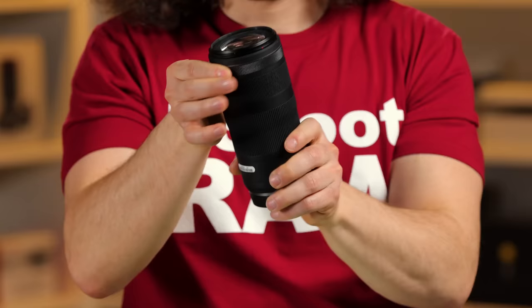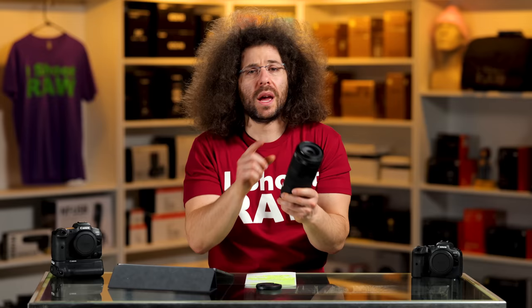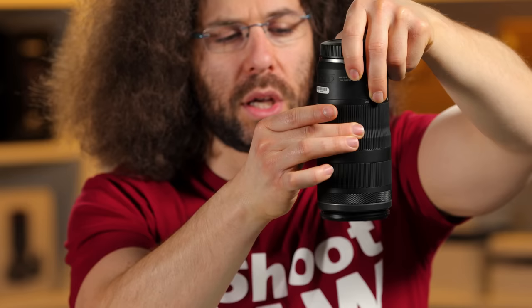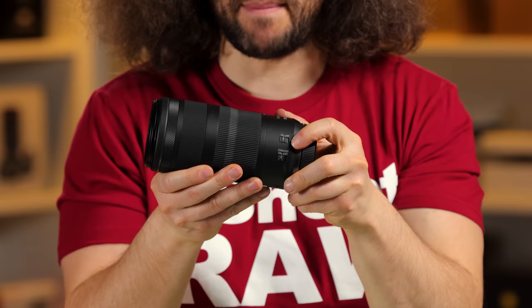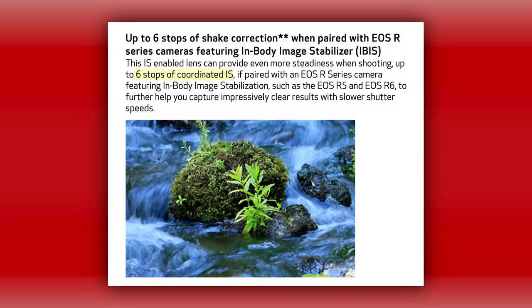There's a control ring out here. If Canon wanted to save money they would have gotten rid of it — I personally never use it, though you could control aperture, ISO, or shutter speed from it. There is a lens lock on the side so it doesn't zoom. Usually you use it for lens creep, but this lens is so light it's not going to creep. We've got your autofocus-to-manual switch and your manual focus ring, and stabilization on and off. I'd leave stabilization on at all times. It's pretty amazing that a 100-400 has IS built in.